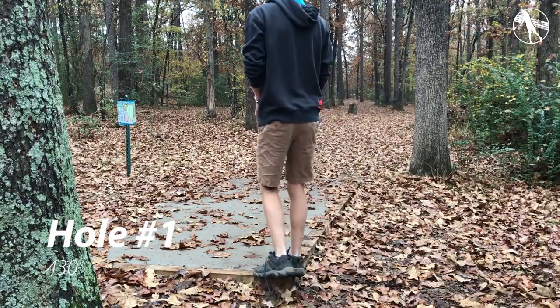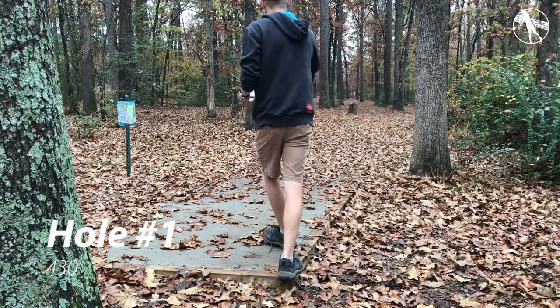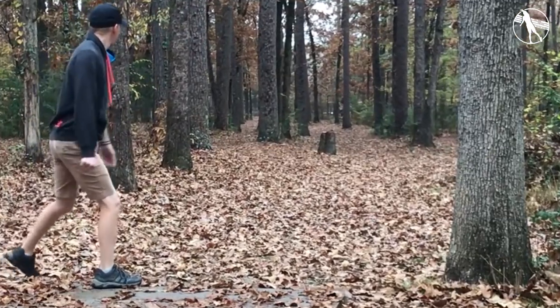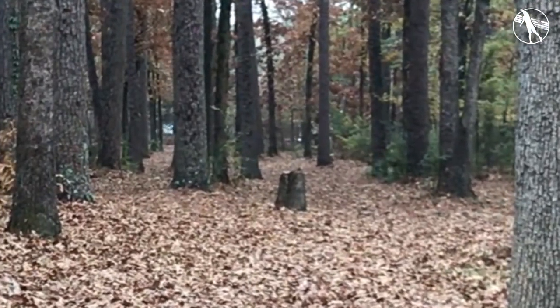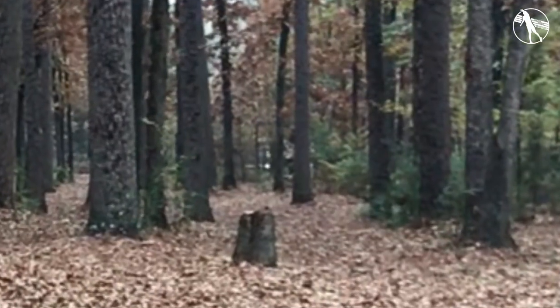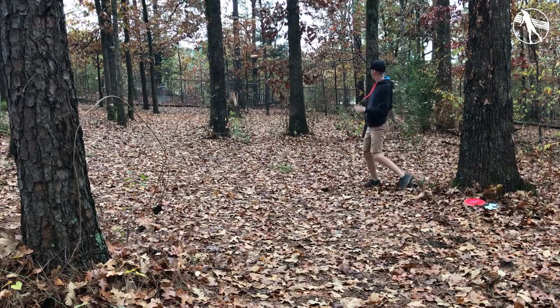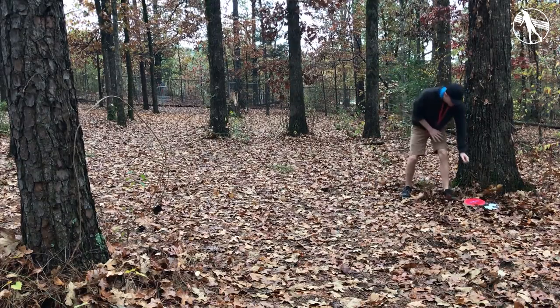Hole one is 430 foot dead straight. I'm just guessing at most of these distances out here — probably better than the tee signs. You want to throw this one dead straight with a little bit of right finish to try and get around these trees. You can try and throw a hyzer but that's just a play for three. If you kick something late you're going to end up with an upshot and it's usually a three.